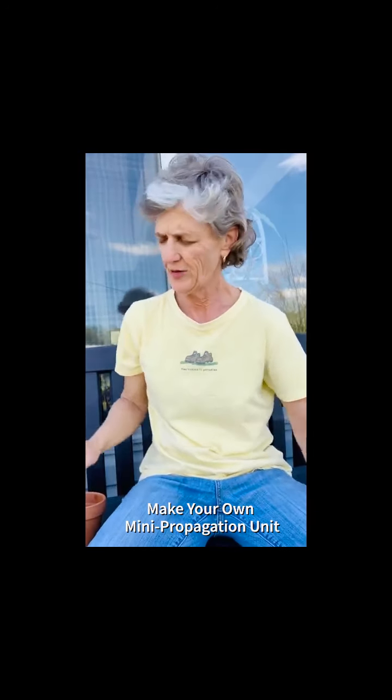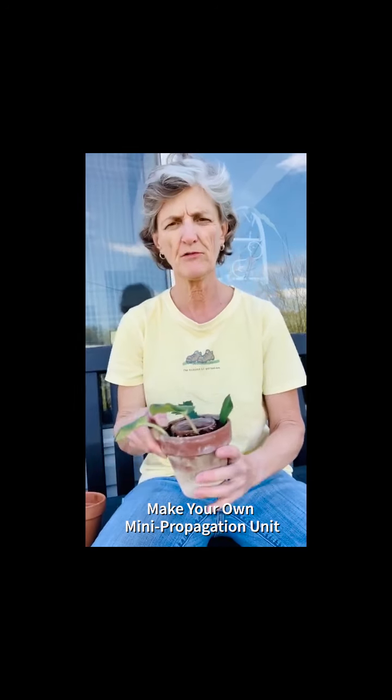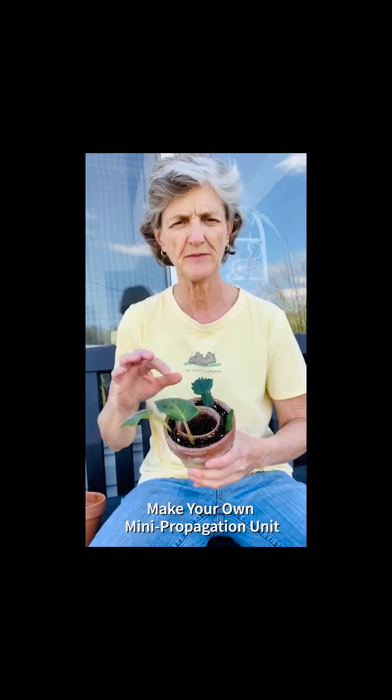Hey everybody, this is Beth Wilson, Pulaski County Horticulture Agent. Today we're going to make our own little propagation unit. I'm going to show you how to make this. It's extremely simple.